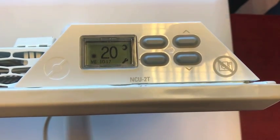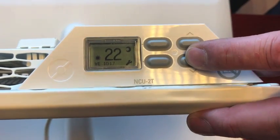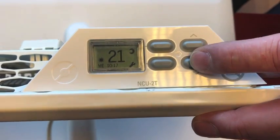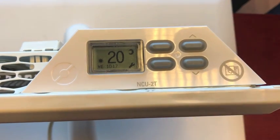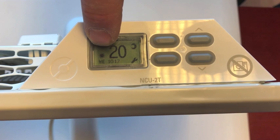In comfort mode, you set temperatures by pressing up and down on these buttons. You can see that it's in comfort mode by looking at the sun icon.